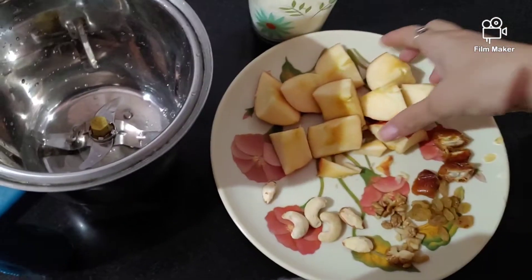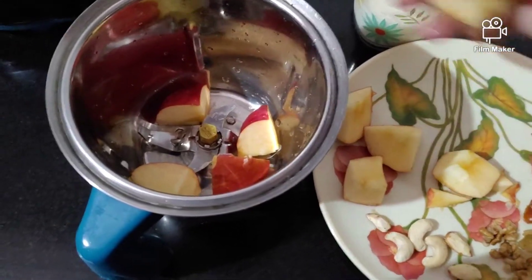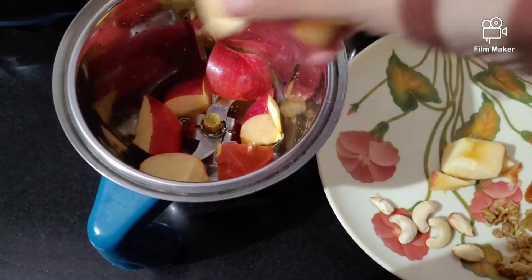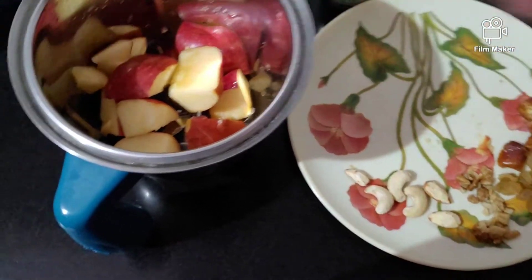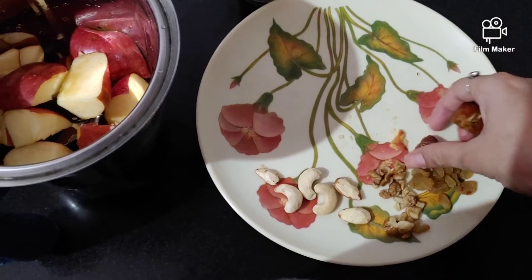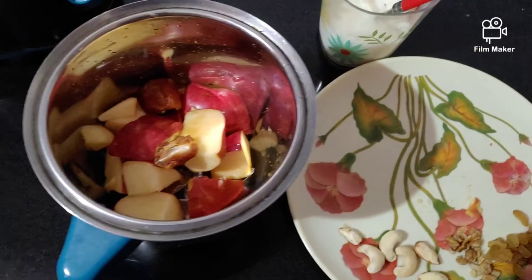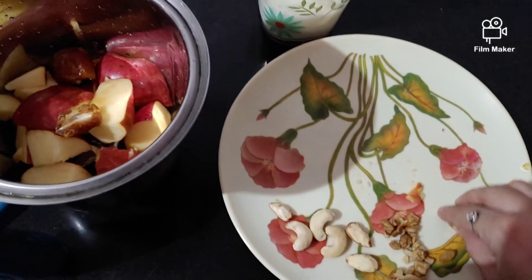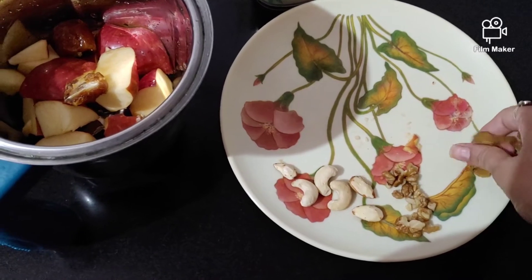Now, I am going to use one apple. You can also add a banana. I am going to add two dates. Usually, you should skip dates after 5 months of pregnancy.